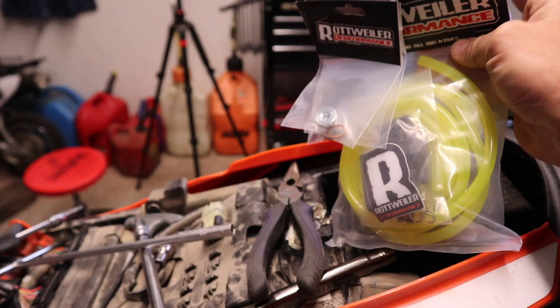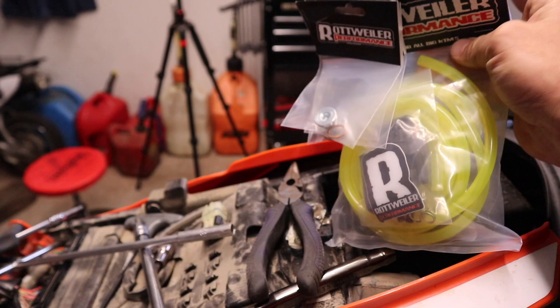We're also doing a Rottweiler air intake, so it only makes sense to do all this stuff at once. Let me show you the kit and then show you how to get started. If you need to know how to take the tank off, I'm going to link that video up here. If you need to know how to remove the air box, I have a video on that as well — it's exactly the same even though it's a different model, same air box.